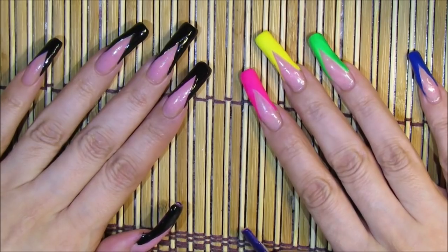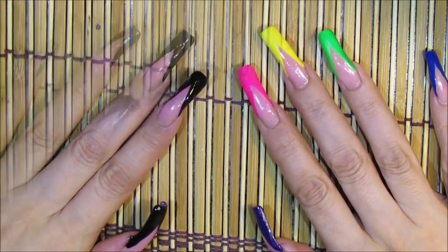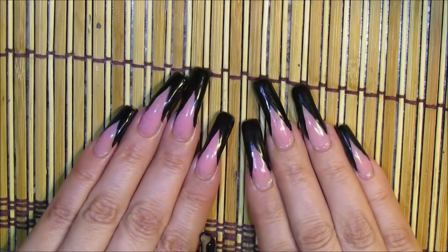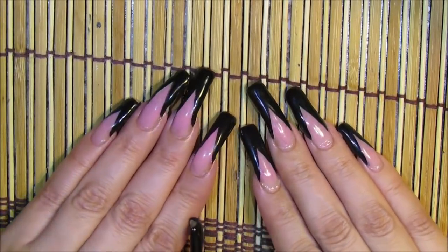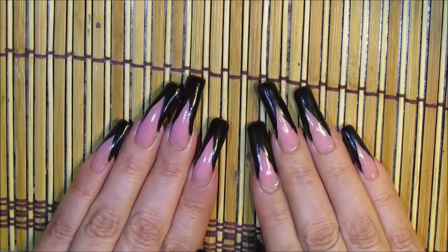It's just time to change this hand to black tips and that'll complete my four-week-long manicure changes. I hope you guys enjoyed this video and give these different nail designs a try. Thanks so much for watching and I'll see you next time, bye!